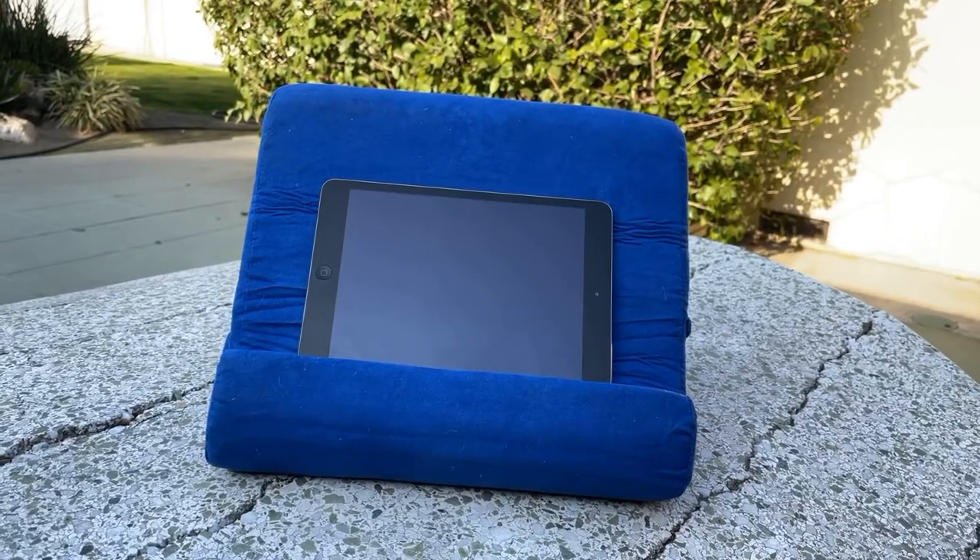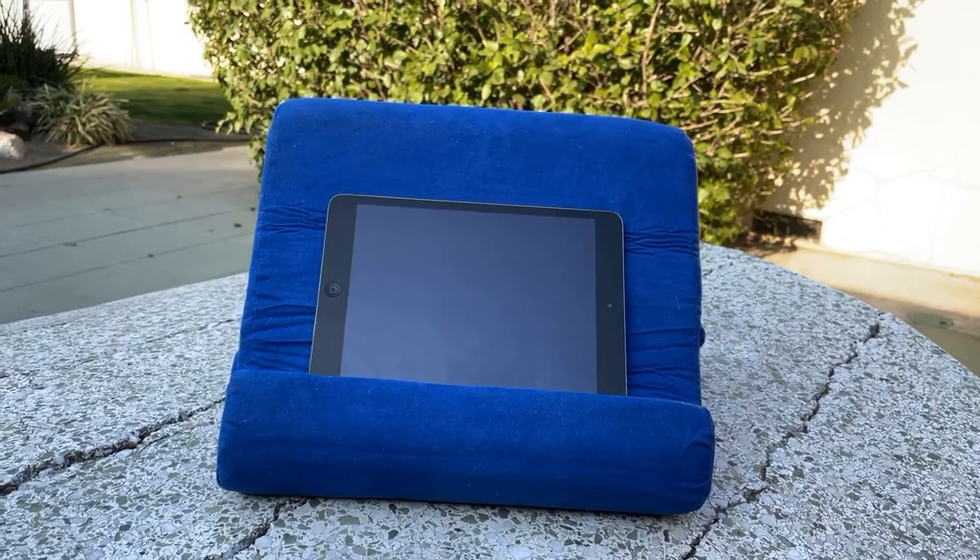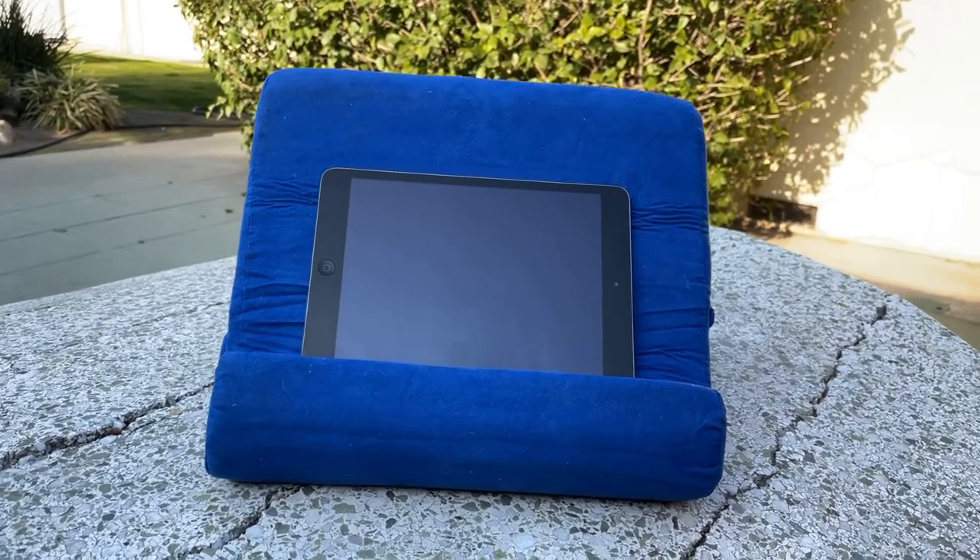As you can see, it's a very simple design. All it is is foam with a blue velvety cover, and there's my iPad sitting nicely on it.